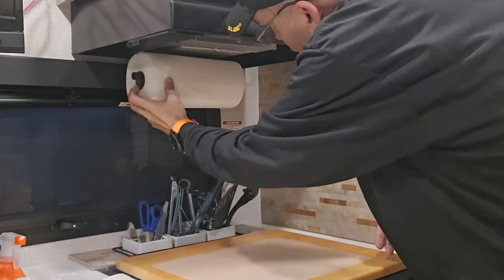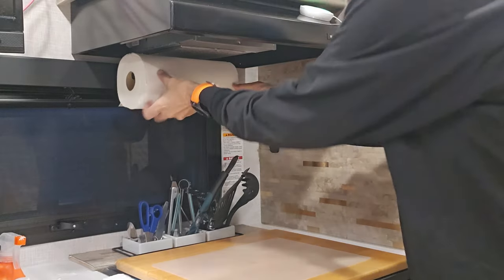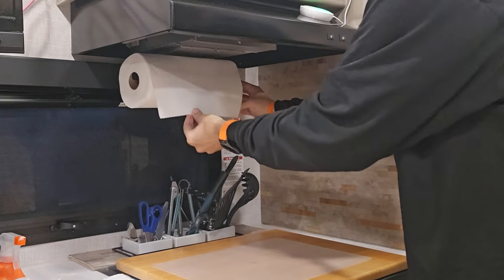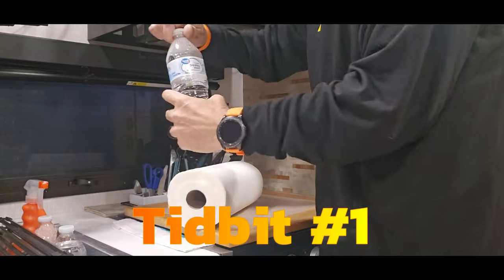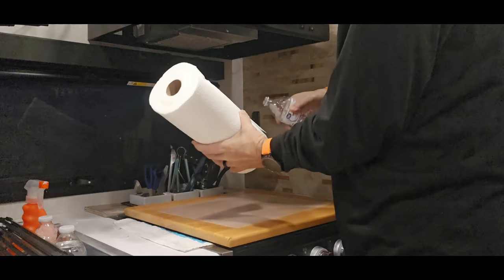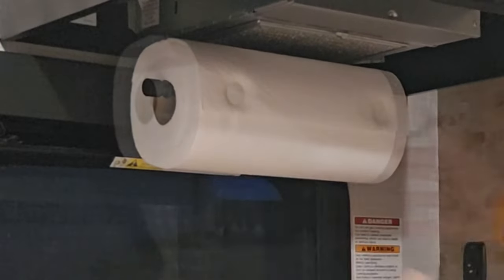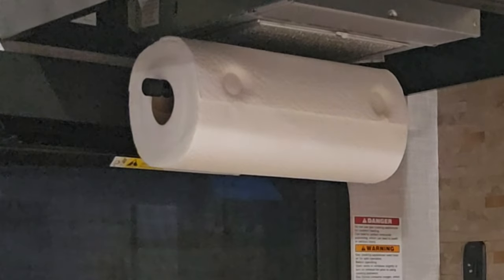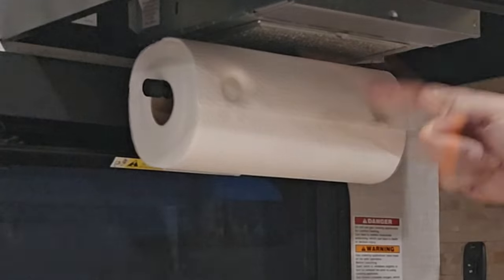If you want to travel with it, be careful because it might unravel on you and go all over the place. Tip: take your paper towels, take a water bottle, put a little pressure on it. When that dries, it won't unravel anymore. You can do the same thing with your toilet paper — make that indentation with a water bottle and put a little pressure. That is a great tip.